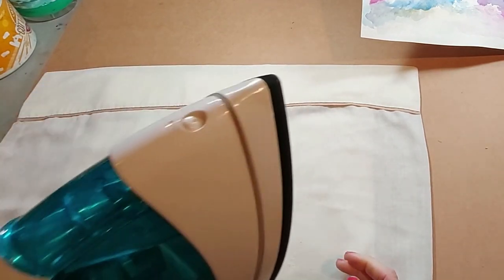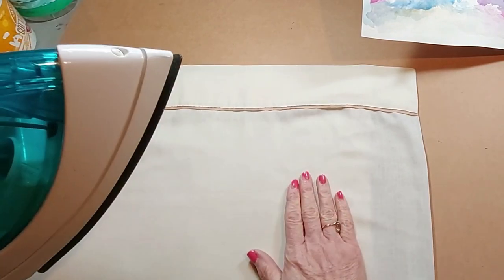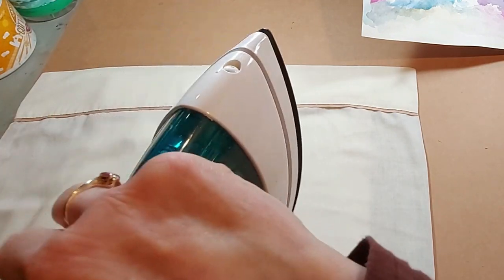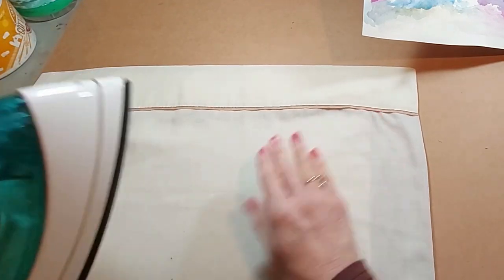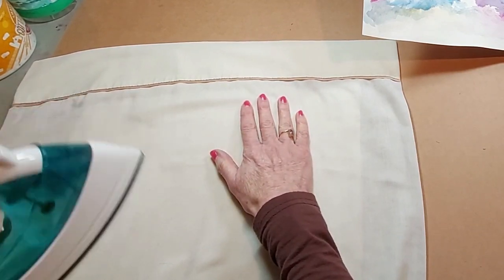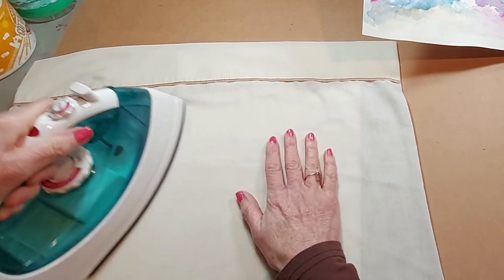Then we will take our iron and run it across. And that should start to smooth your painting. You can tell how hot it is and you can tell just by feeling the paper how flat it's going to be. I don't want it too hot, but I want it hot enough to flatten the paper out. Another thing you can do afterwards is get a couple of books out and put them on top of the painting while it's drying. I'd almost forgotten about that — that's a really good thing to do too.